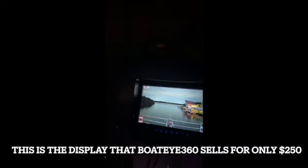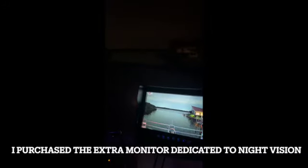Here we are headed down the canal. As you can see, it's pretty dark out, and this is the video showing the Boat Eye 360 as we're driving down the canal. It looks like daylight practically — that's what it looks like on the display. We're going to go out into the middle of Tampa Bay where there isn't a lot of ambient light and see how it does there.